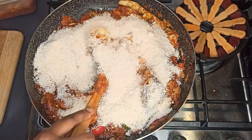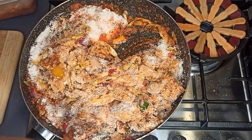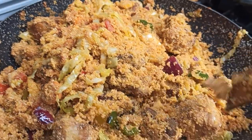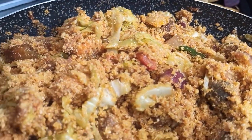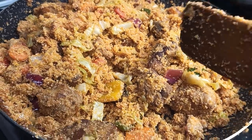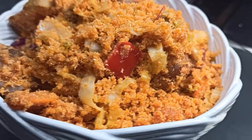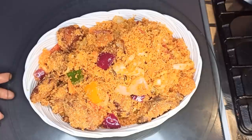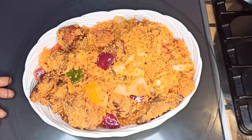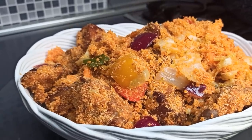Wow, this gari foto! The gari foto is ready — as you can see, it's so delicious. Thanks for watching. If you like this recipe, please give this video a thumbs up and don't forget to leave suggestions in the comments below. Also don't forget to subscribe to my channel if you haven't already. See you in my next video — bye bye!